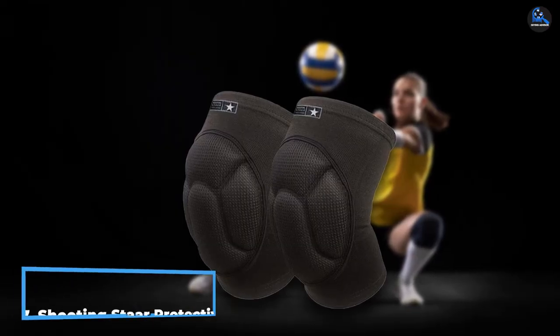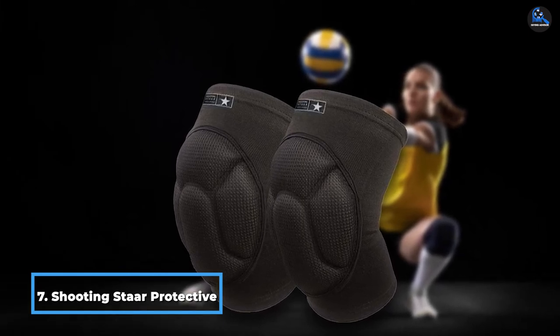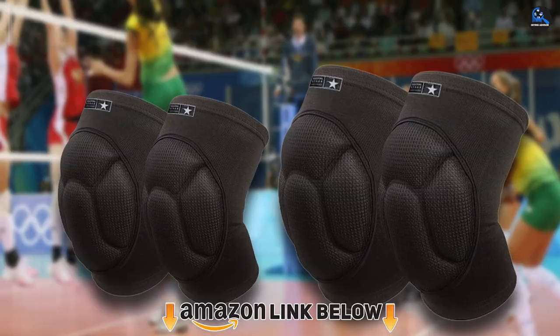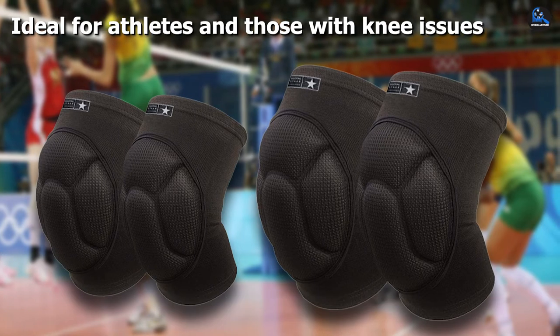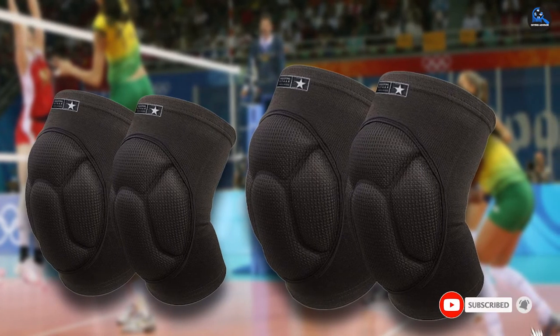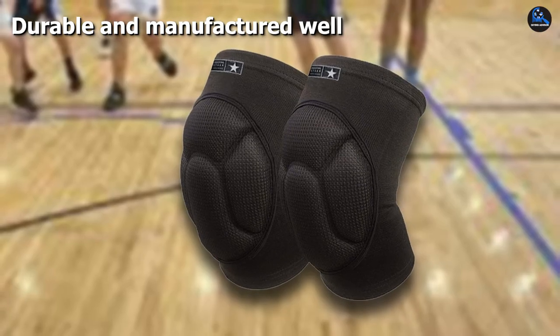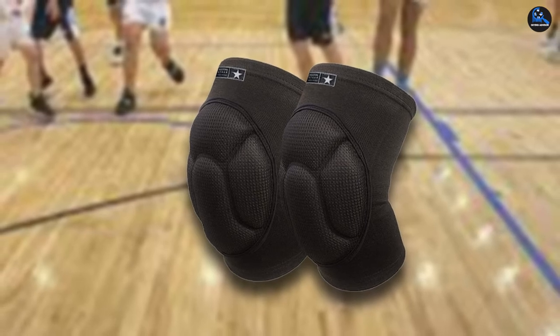Moving on to number 7, the Shooting Star Protective Knee Pads. These knee pads are available in small and medium sizes and are suitable for teens, youth, and adults. The unisex knee pads are made of 100% fabric and offer a perfect fit and all-day comfort. They are also sufficiently cushioned to prevent muscle compression and aid in recovering from an operation or injury. In addition, they are simple to wear and do not include straps, strings, or plastic.